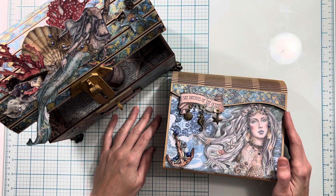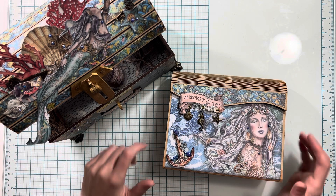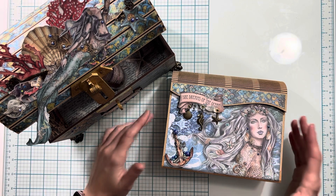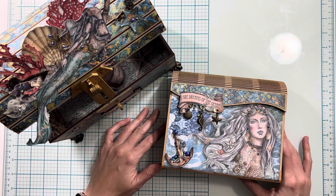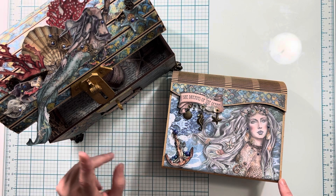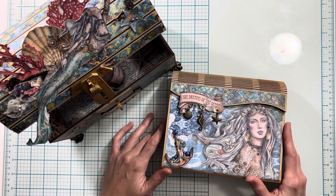Those are all the supplies that you will need to make your own Stamperia Songs of the Sea mini album and treasure chest. Don't forget to check out the links in the description box below where you can pick up all the products available on the Scrap and Create website as well as the wooden cover and wooden box from my Etsy shop if you are interested in purchasing those and following along. I hope you enjoyed the tutorial!